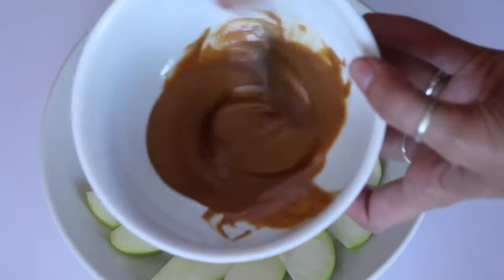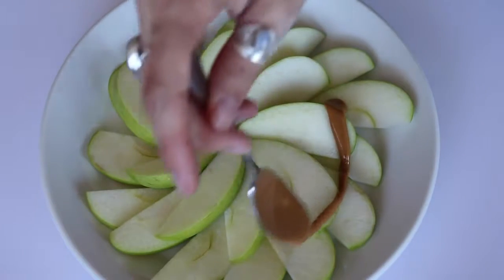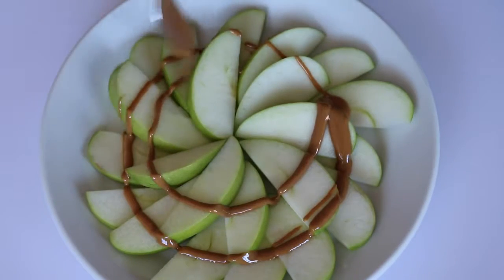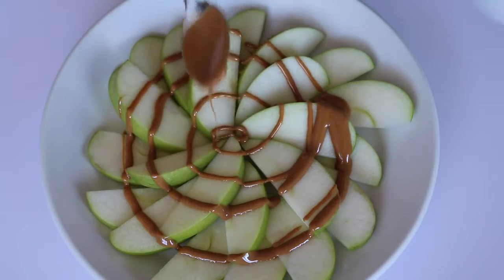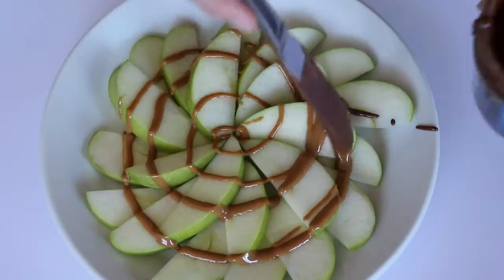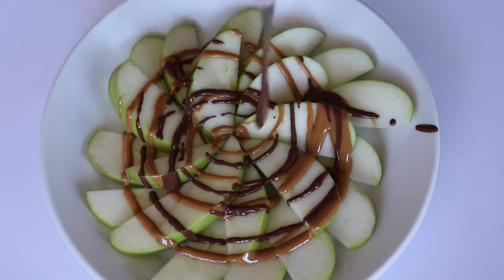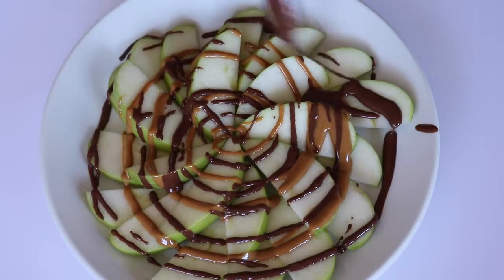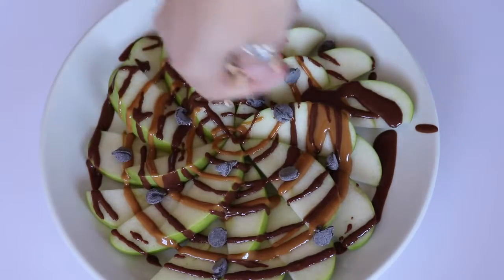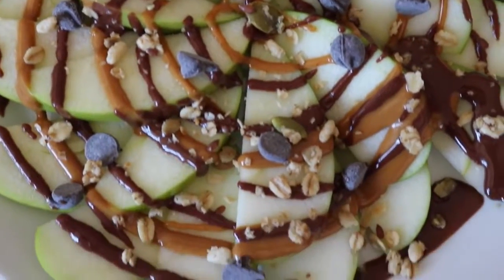To top it, I melted some cookie butter, which is actually vegan, but you could also use peanut butter or almond butter, and I just drizzled that on in a swirly pattern. Then I used this raw coconut cacao butter and drizzled that as well — you could also use homemade vegan Nutella, melted chocolate, or anything like that. Then I just topped it with some chocolate chips and some granola. Shredded coconut and dried fruit would also work really well.